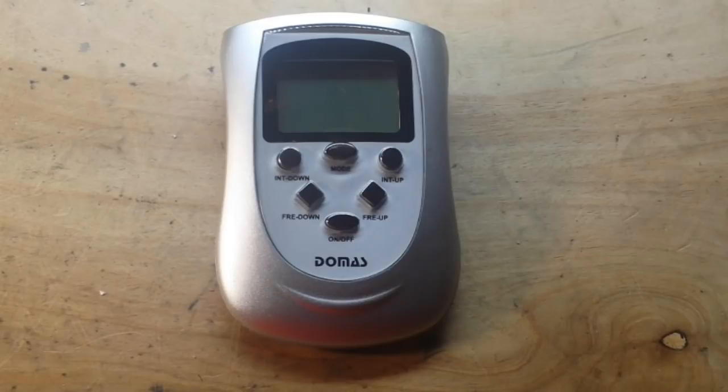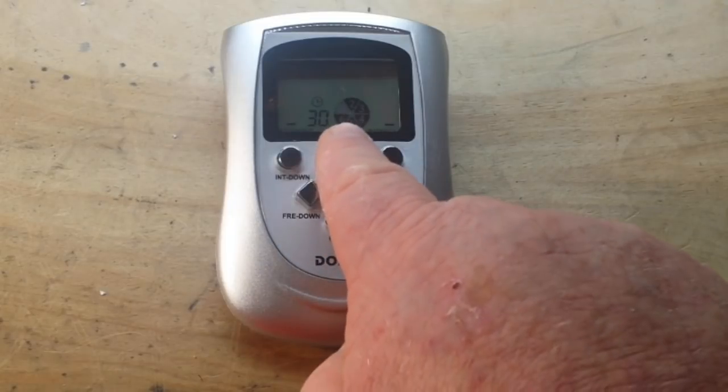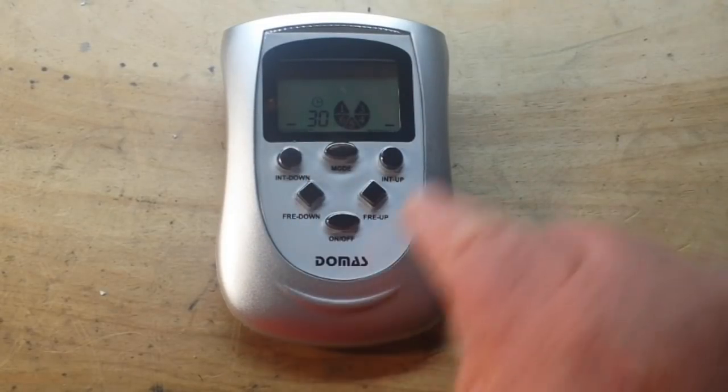It's a transcutaneous electrical neurological stimulator — it sends pulses of electricity through your skin to stimulate your nerves and basically short-circuit the pain signals heading back to your brain. It's a super cheap one I bought. You have three controls: you have the mode — see it's blinking, mode one, and there's mode two.